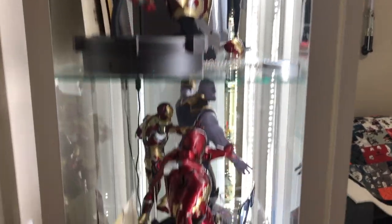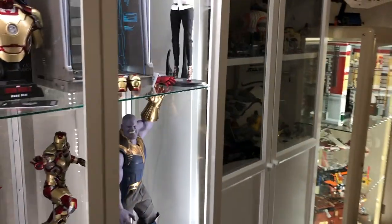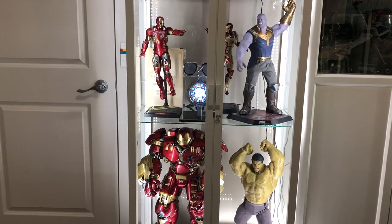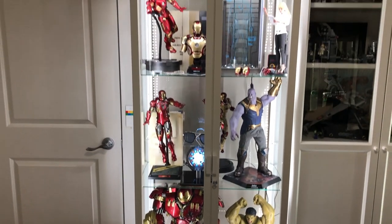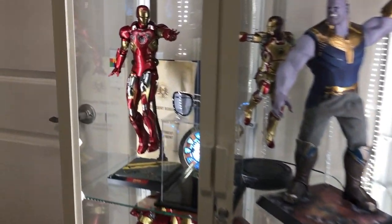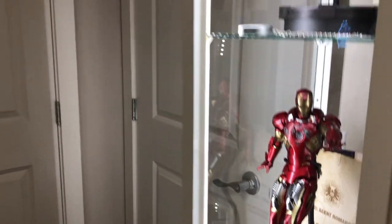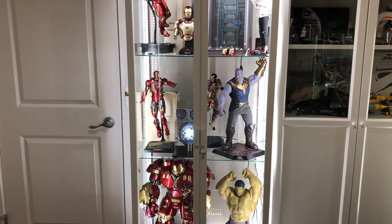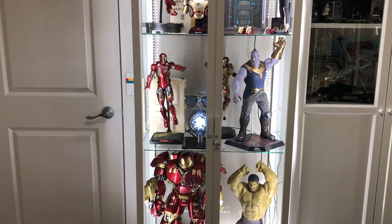There's a lot of room inside — it comes with three shelves, so four shelves in total that you can display stuff on. I only have three in this one because the Hulkbuster is just so big. There are no modifications needed like with the Detolf; all you have to do is reposition the little pegs on the side, which I'll go through in a minute.